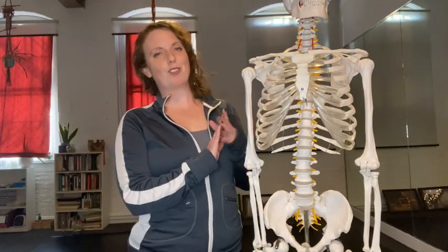Hi everyone, my name is Shannon Murphy. I'm a level 3 Franklin Method educator and faculty who specializes in Franklin Method for dance. I'm going to be leading you through a short Franklin Method practice today on the ribcage.